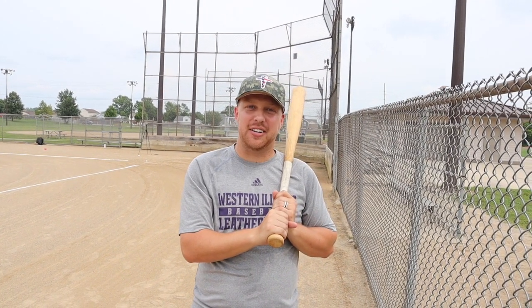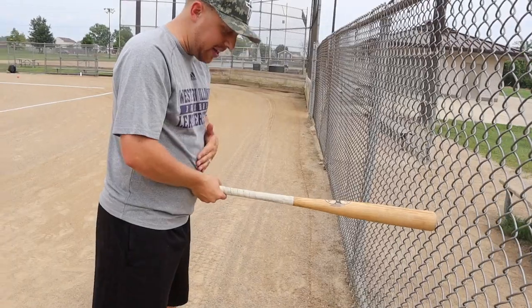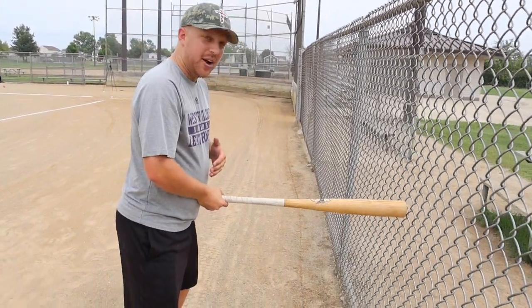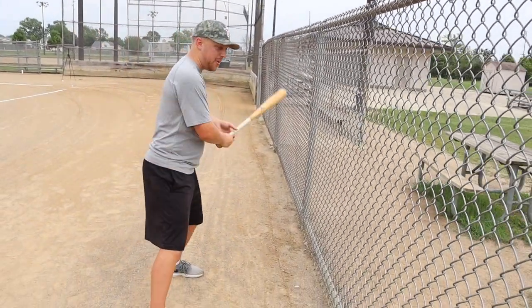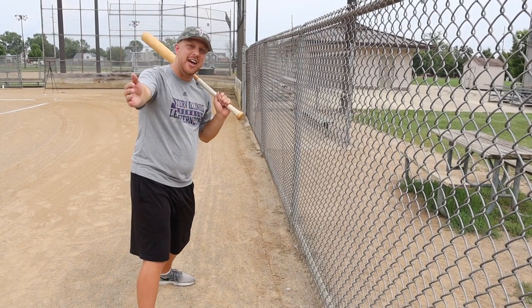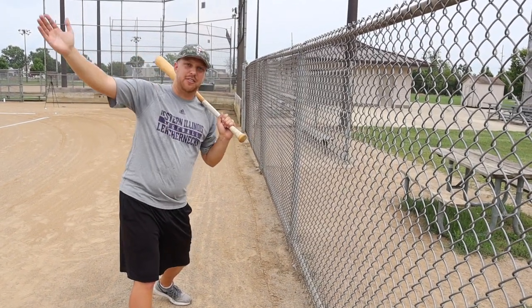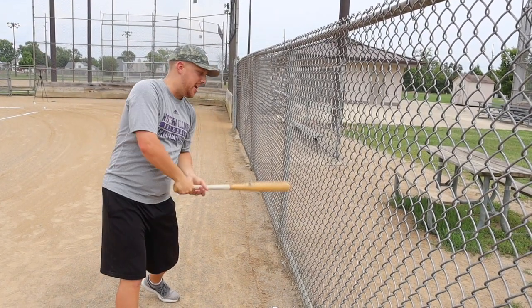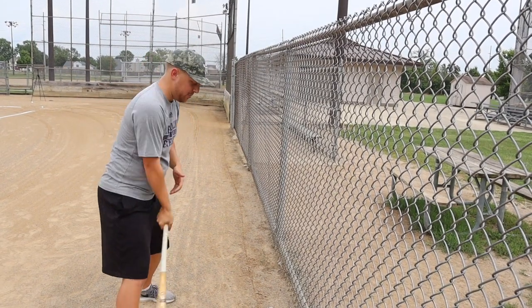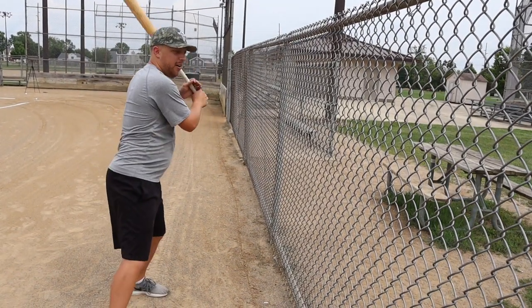Bonus drill! As long as we're near the fence I'm gonna give you one more drill you can do any time of year in your basement or garage — just an easy one to continue building muscle memory. You're gonna take the bat, put it up against the fence like this, and then stand so that your belly button is just touching the knob of your bat. From that stance, if your swing is moving correctly, you have the right grip, and your path is correct, you should be able to take a full swing and not hit the fence. That means your hands are staying inside the baseball and you'll extend out in front of home plate rather than back near the catcher.